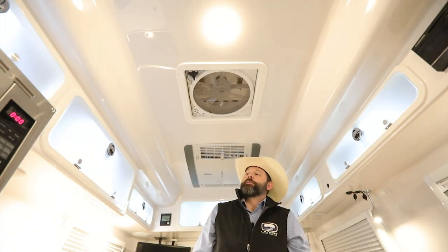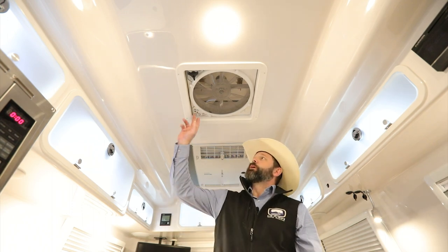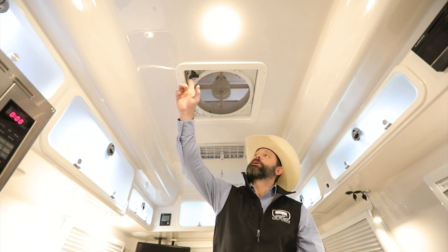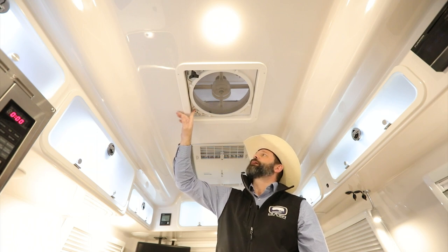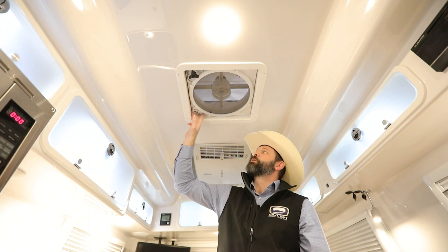Let's take a look at the Max Air Fan, located on the ceiling next to the kitchen countertop. You'll want to use this while using the propane cooktop. You can also vent air in, vent air out, or use ceiling fan mode, which closes the lid and helps circulate the air already inside. You can control it directly at the fan — the power button turns it on, and there's a plus and minus button for fan speed. You can also control whether it's venting air in or out directly at the fan.